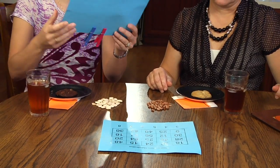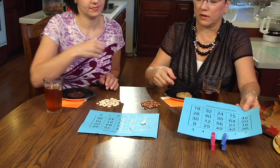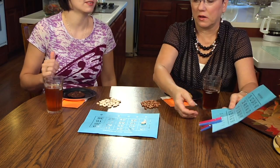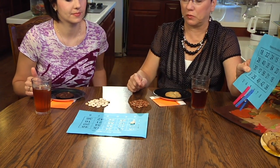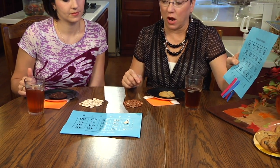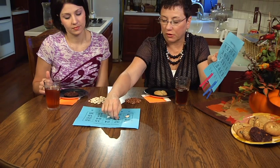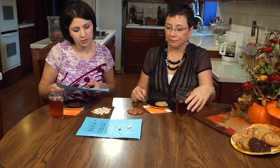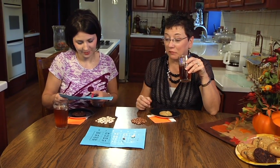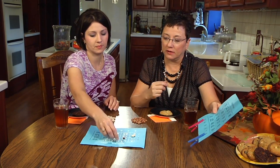Six times five — that lands on 30, right there. So you took six times five, and now I have to keep either the five or the six. There's no two, which would have been a great block — six times two would have been 12 — but that's not going to happen. So I'm going to do five times eight so that I can maybe start to block you there on 40. Now you have to keep either the eight or the five. I can do eight times three and block you possibly a little bit — eight times three is 24.